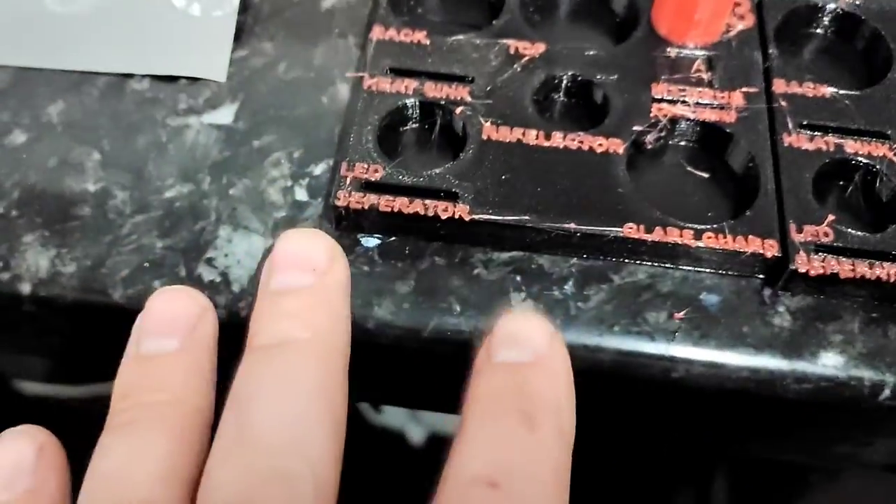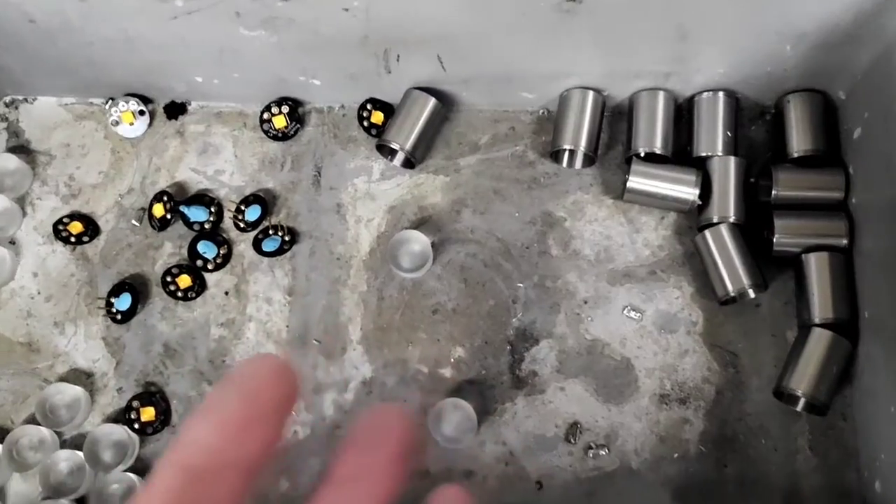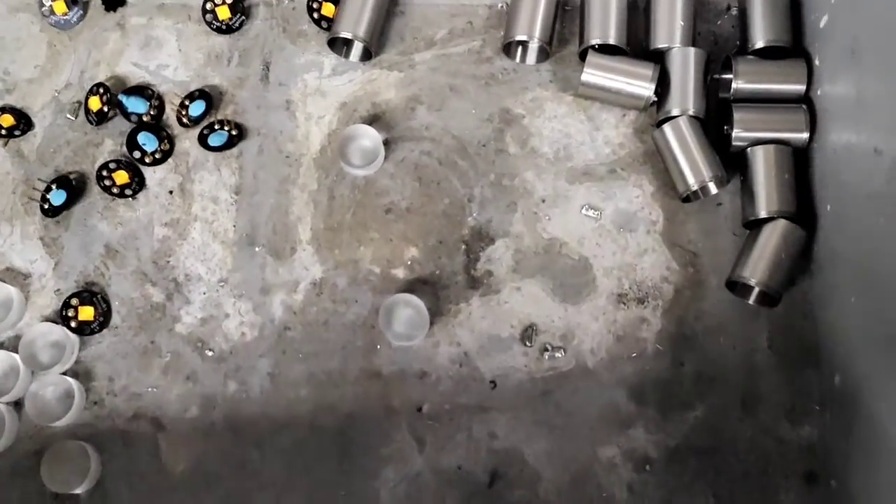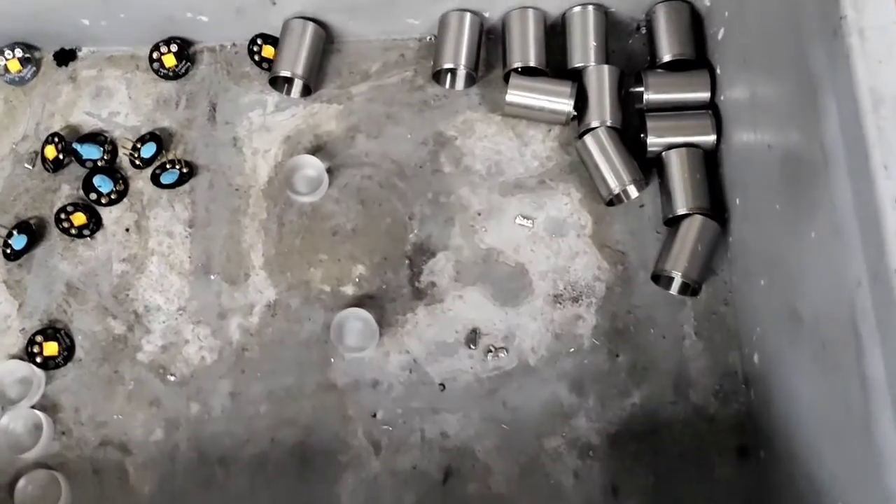I'm probably going to try and knock up a version of these for the recess as well, because at the moment it's a typical box and as neat as you stack them, as soon as you start carrying these boxes about everything falls over and it's kind of everywhere.